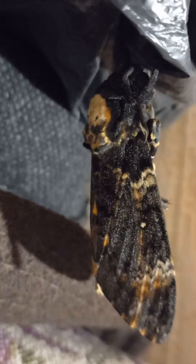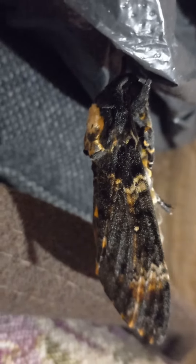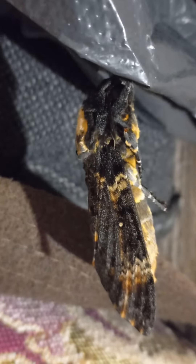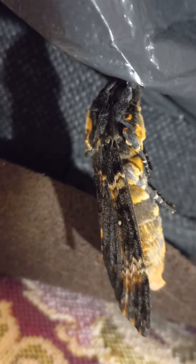You see this big giant moth, sleeping, hanging on her first pair of legs, just attached her body. And she is just waiting before becoming very strong.